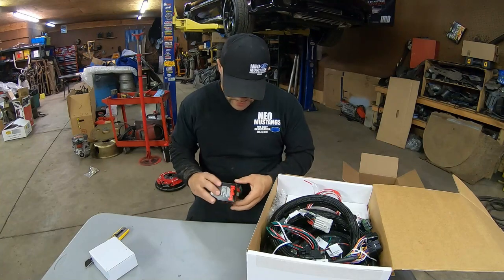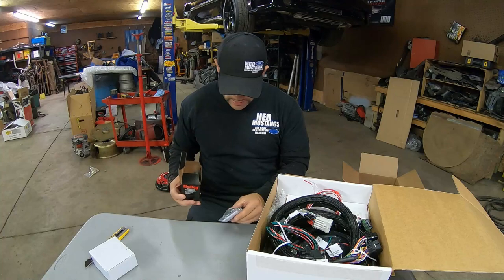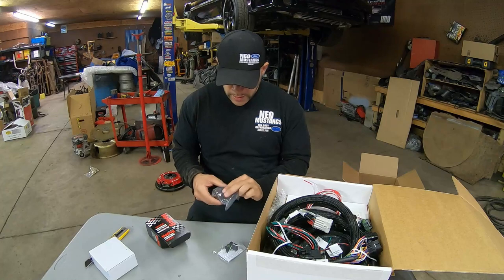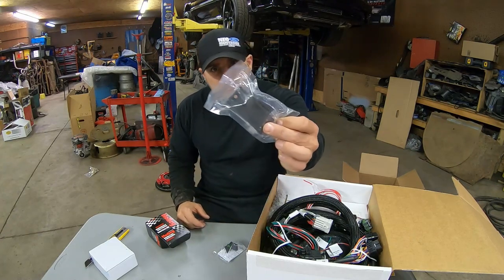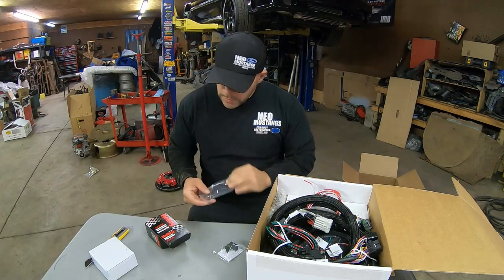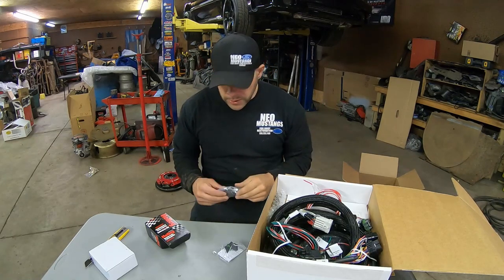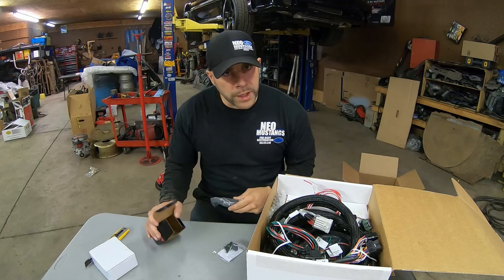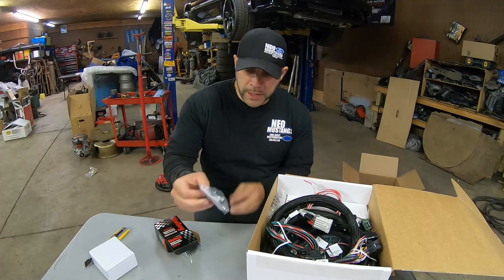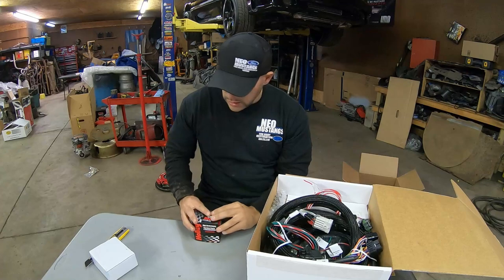First things first - this small item is obviously the plug for the MAP sensor, and that's exactly what it is. It's a three-bar MAP sensor, which is good for about 30 pounds of boost. For my application, I run an OM3 modified turbo kit and I plan on turning it up, but I don't think we'll get to 30 pounds - but you never know, we like to party. It's got the pin-outs with instructions on how to re-pin it.